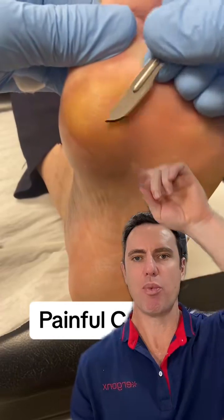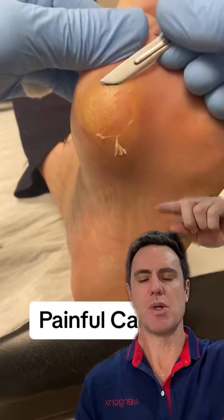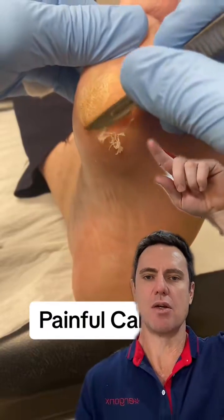The reason this grows here is because there's more pressure in this area because this patient has a biomechanical deformity called a plantar flex first ray. All that means is it's a fancy word for saying that this part sticks down into the ground and takes more weight than any of the other skin around it.